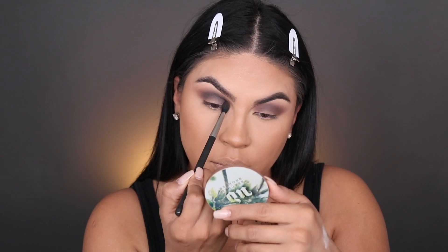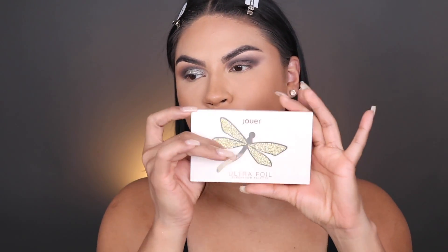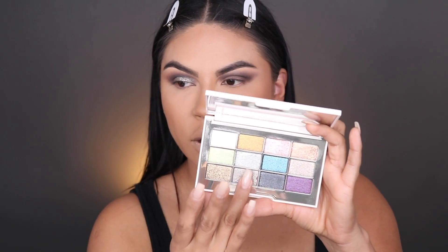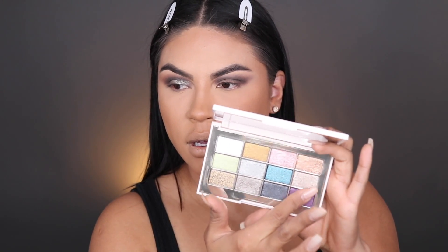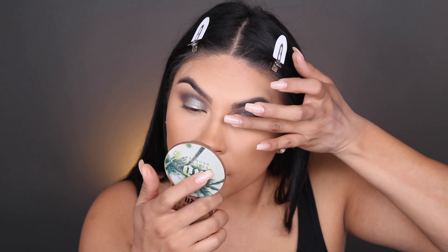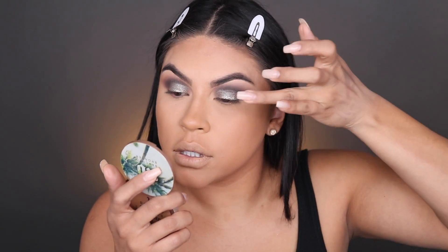My camera stopped recording when I did my right eye, so we're gonna move on to using the Jouer Ultra Foil Eyeshadow Palette from their holiday collection. I'm gonna go ahead and swatch it — I want you guys to see the color payoff. These are so pigmented — rich and buttery! I'm gonna grab my finger and use the shade Twilight, pressing that onto the lid. I find it easier using your finger with this formula because you're able to blend everything together. I switch fingers to get into the inner corner — I like to press and then tug to get right in there.